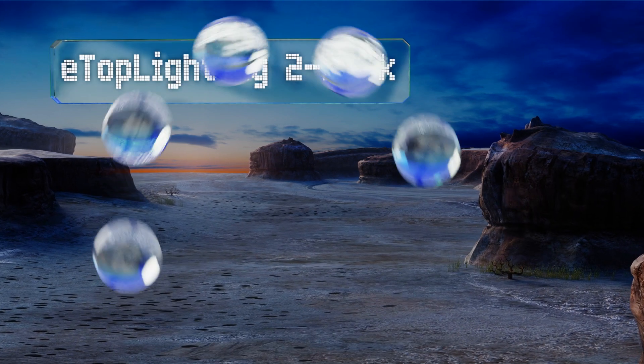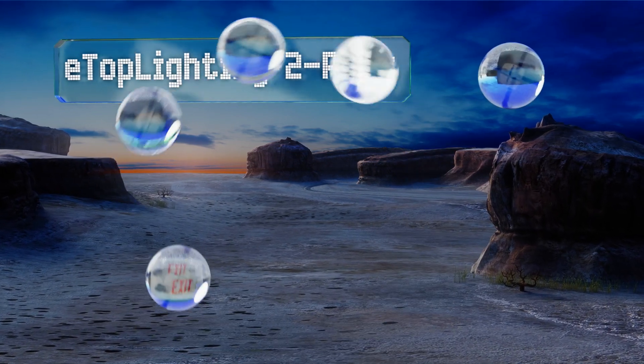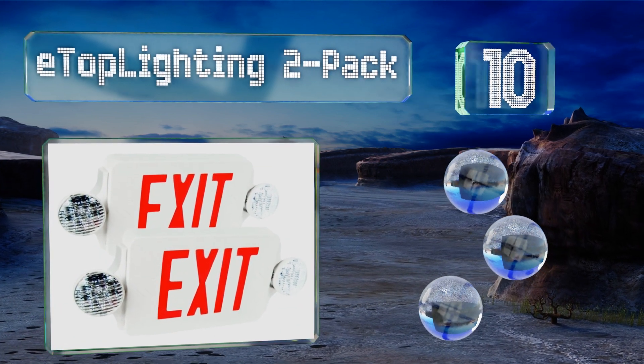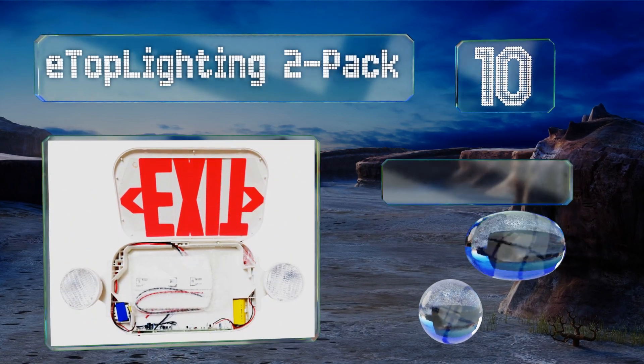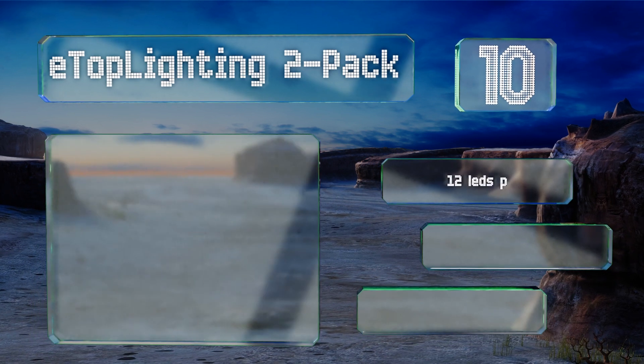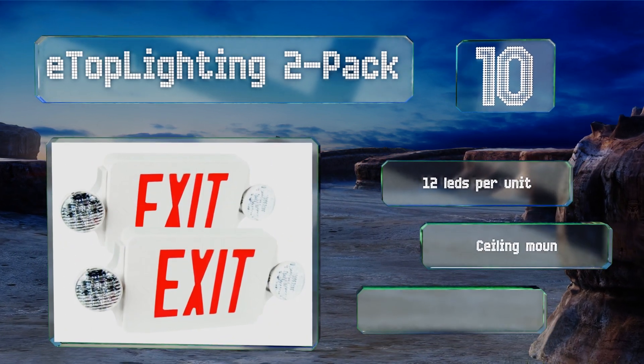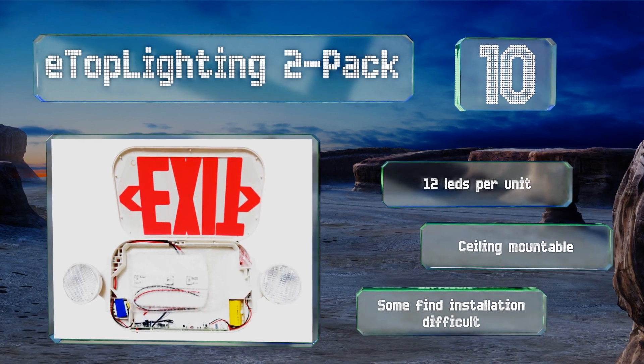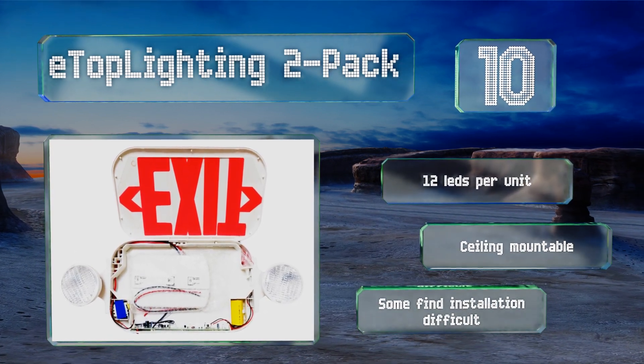Starting off our list at number 10, if you're a business owner or you're just really keen on safety, you might want the Etoplighting 2-pack. These exit sign and light combinations are completely self-contained and fairly compact, so they aren't an eyesore. You get 12 LEDs per head and they're ceiling mountable too, however some find the installation difficult.